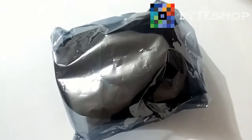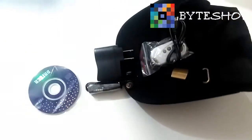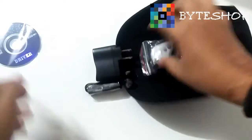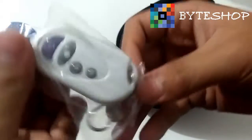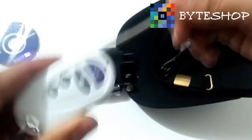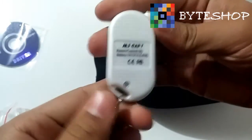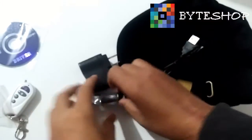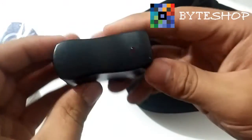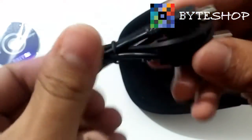So let's take the product out of the box. It includes the drivers, the user manual, the control, and the earphones. Also included is a charger and the USB cable.